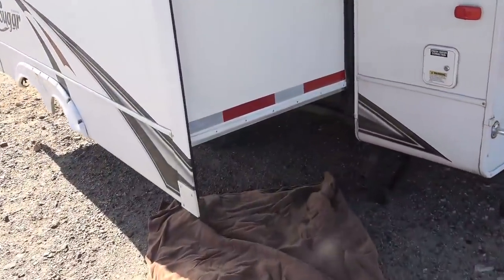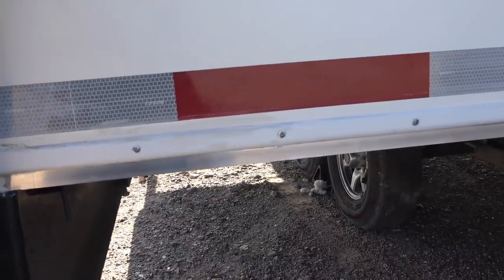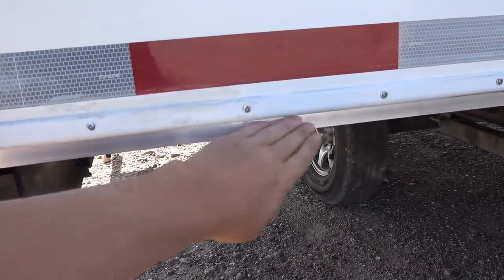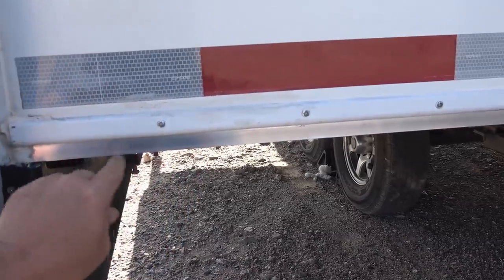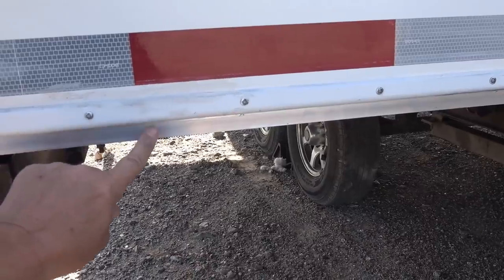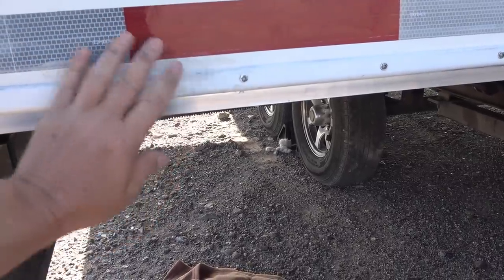Next up, the slide-out repair. This is the corner where I had all the problems, and I determined it was from a flaw in the way it was manufactured. The water would come down here and the wood was kind of exposed — it had a little bit of plastic covering. The water would wick under and slowly over the years rotted out the wood. So I've installed an aluminum piece here that gives it a drip edge so water just drips right off. I've been in severe storms and it hasn't been a problem.